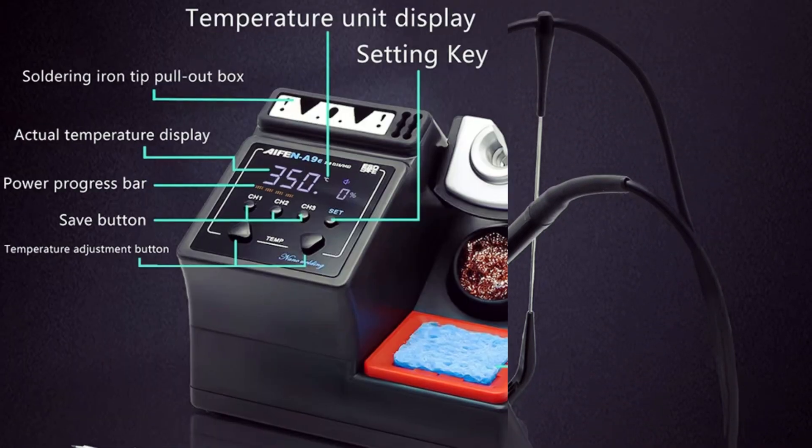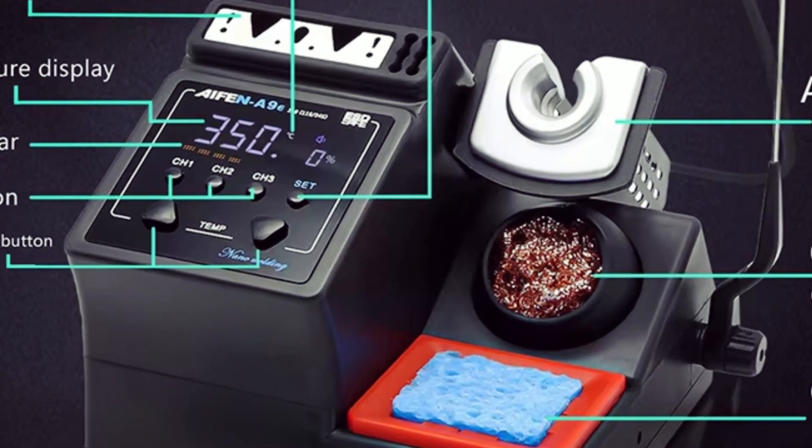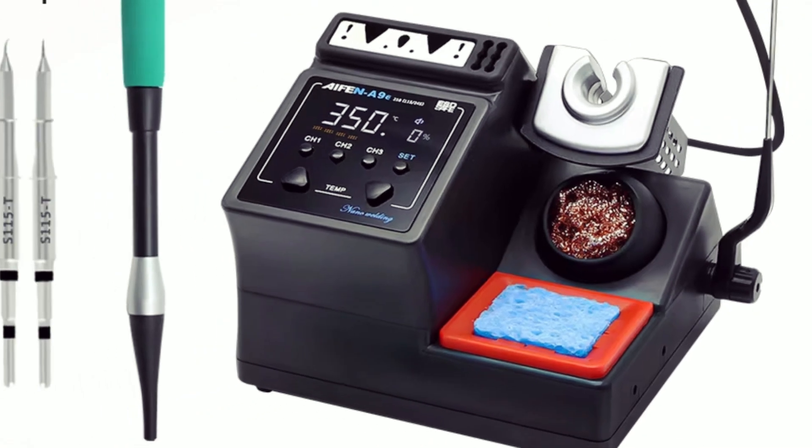Equipped with 3 memory storage keys, an aluminum bracket, copper wire cleaning ball, and sponge, this station ensures a smooth and professional soldering experience for both beginners and experts.